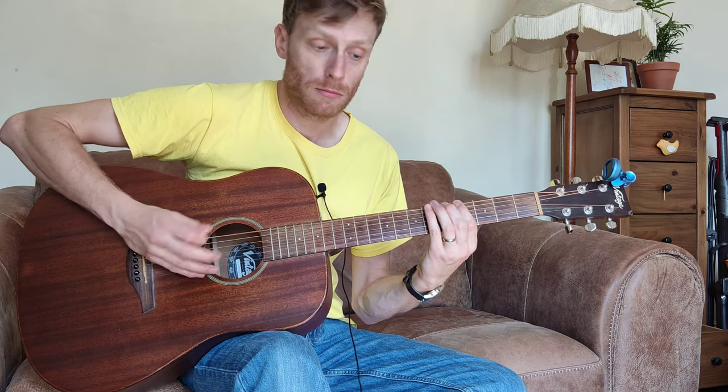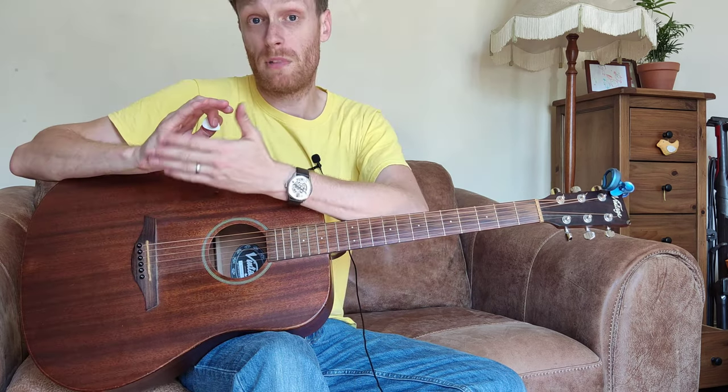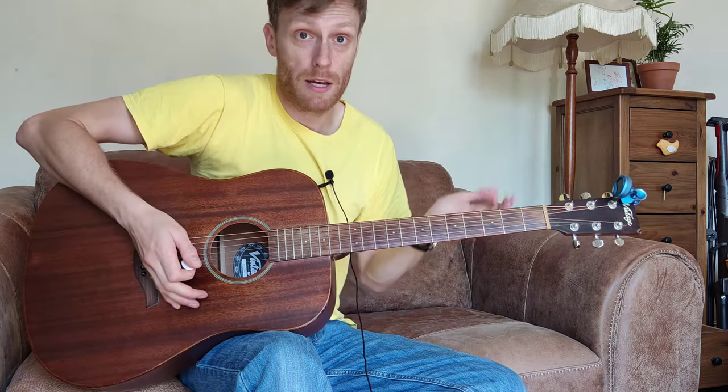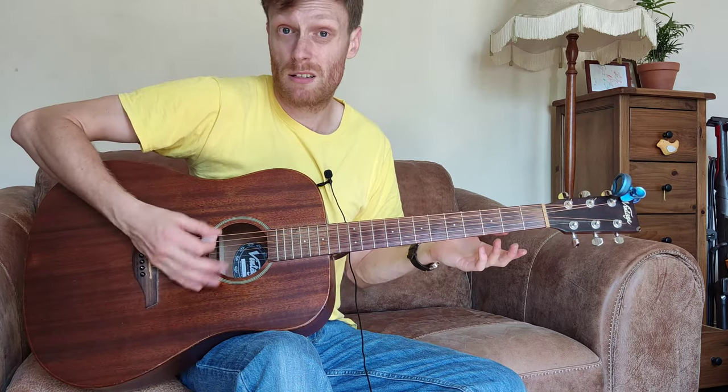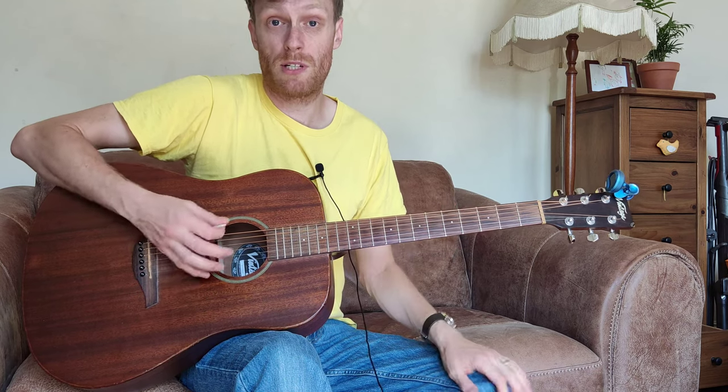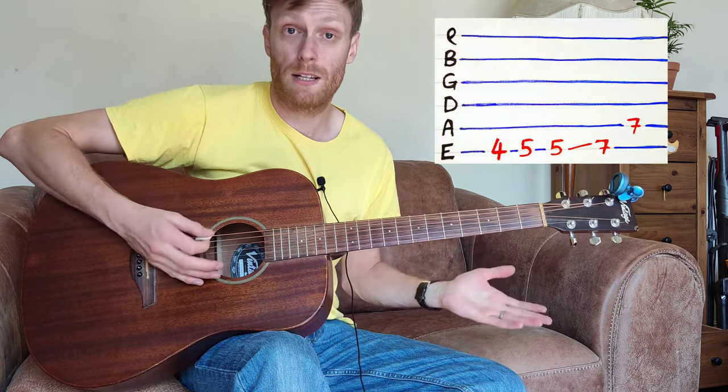The riff goes like this, lightly palm muting — which is using this fleshy bit of your hand here on the bridge. Just rest it there and it sounds a little bit dampened as opposed to ringing out.